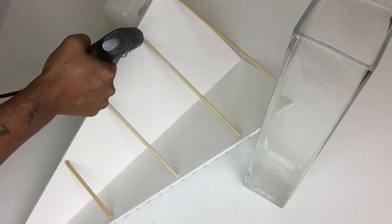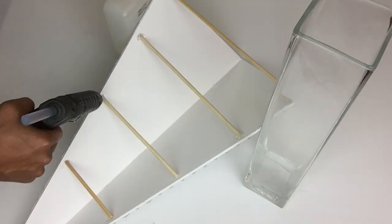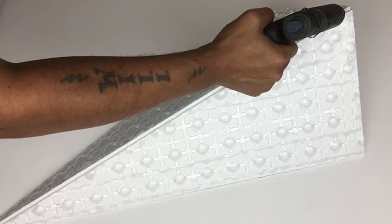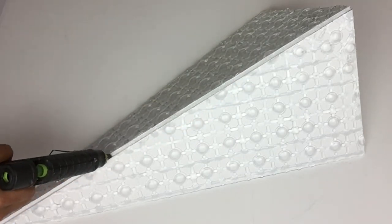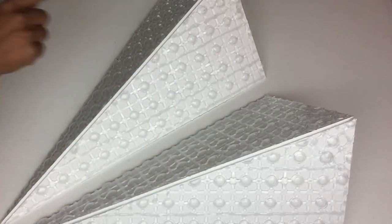I went back and applied a generous amount of hot glue on each corner of each skewer. I also applied hot glue in the center of the cutout so it won't split the board. I repeated the same steps on the second one.